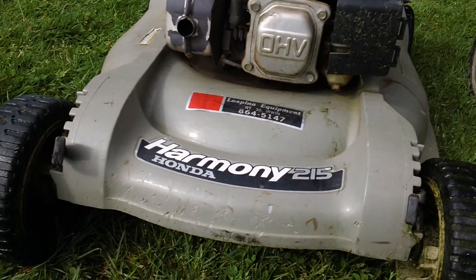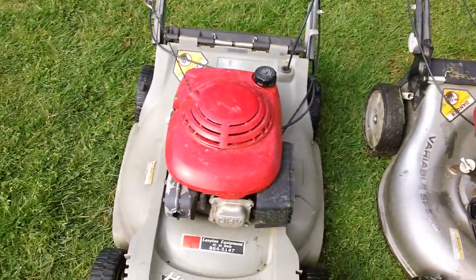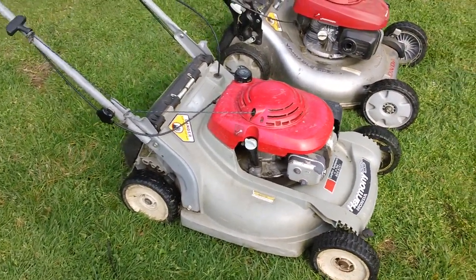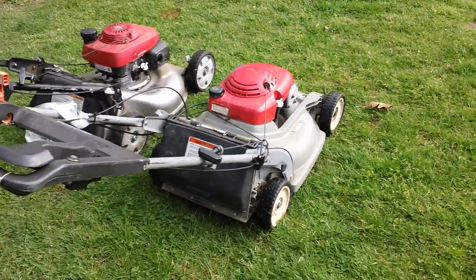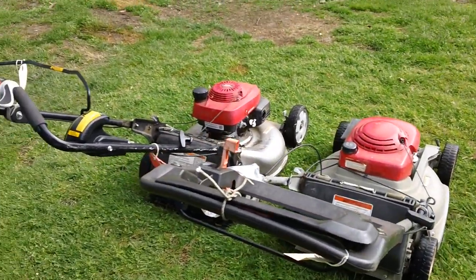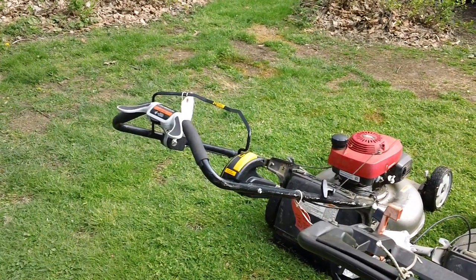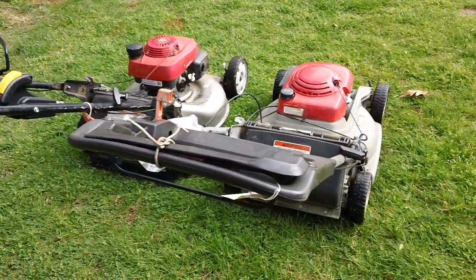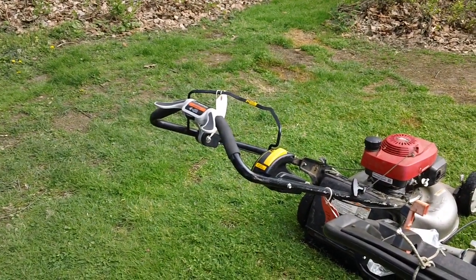Here's the front of the deck on the Harmony 215. We'll give you a side shot of the machine for reference. And there's your back handle shot as well. I'll give you a comparison shot between the two handles. The newer one is slightly more aerodynamic, I guess they changed the design. So you have the older flat bar versus the newer up-angled handle in the back.